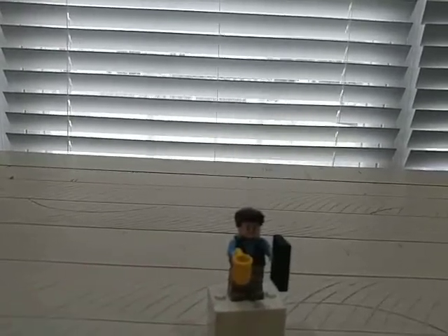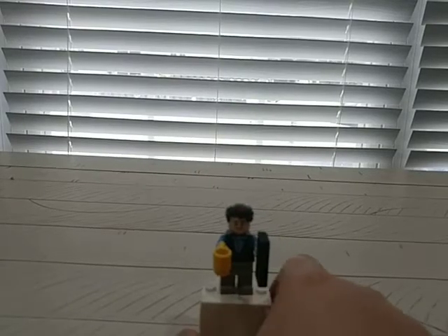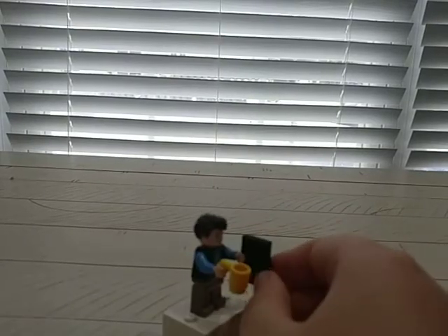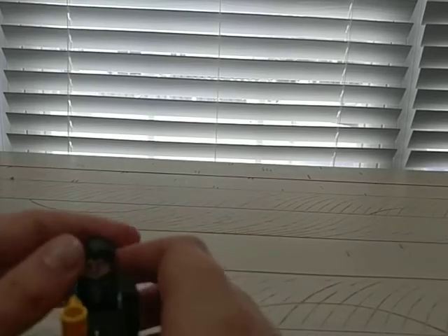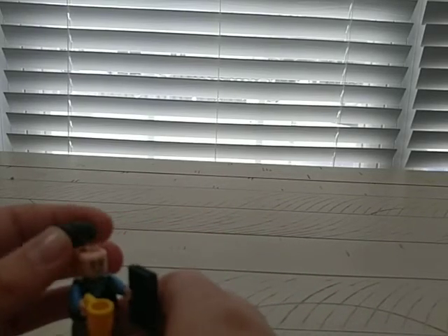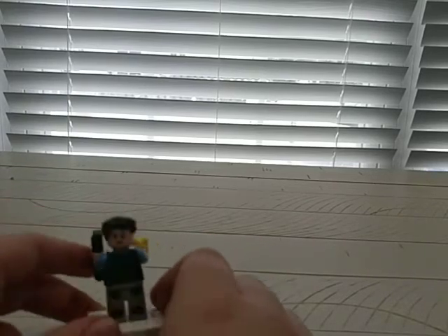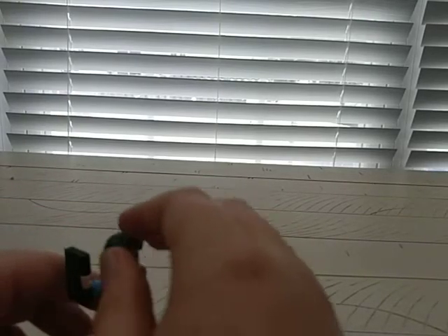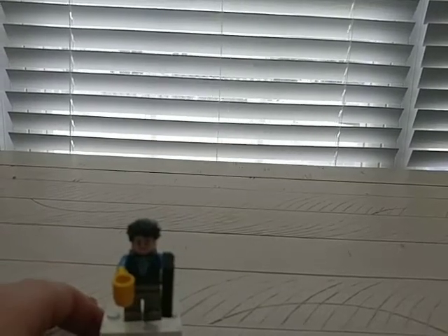Next up we have Chandler Bing — I don't watch Friends, so that's a disclaimer. You actually got this computer — it's not a book, it's a computer. He has this hair piece, I don't think it's exclusive. There is a double-sided face with an angry look. Then you got the torso, and I don't want to spend 20 minutes on minifigures so on to the next one.